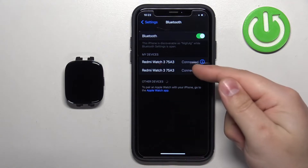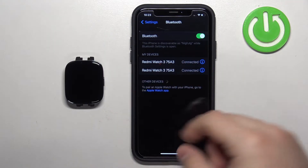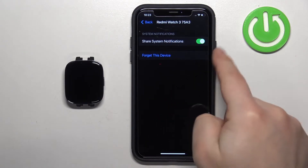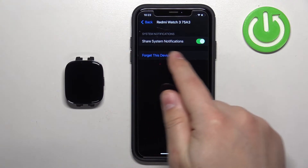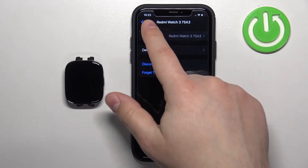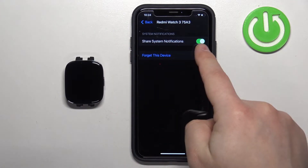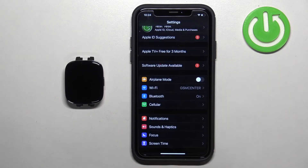On this list there should be Redmi Watch 3 twice, probably. Once you see both of them, tap on the info icon next to one and look for this page. If you find this page, make sure that the 'Share System Notifications' option is enabled, because the second Redmi Watch 3 looks different — you don't care about that one. Find the right one and enable the 'Share System Notifications' option, then go back to the main page of Settings.